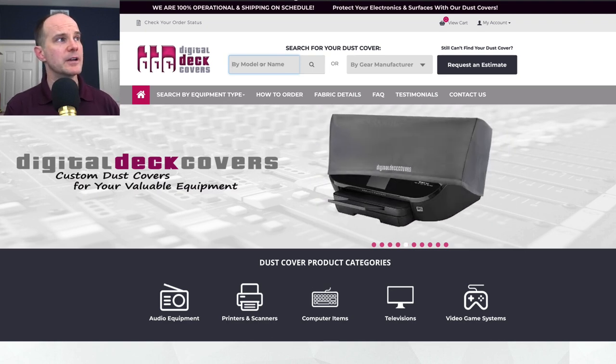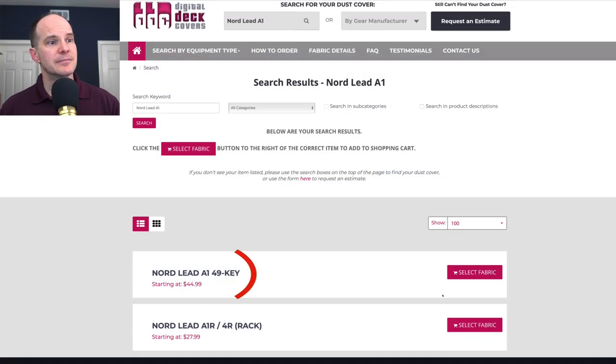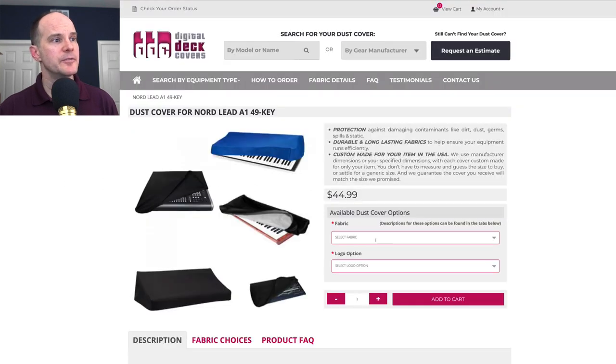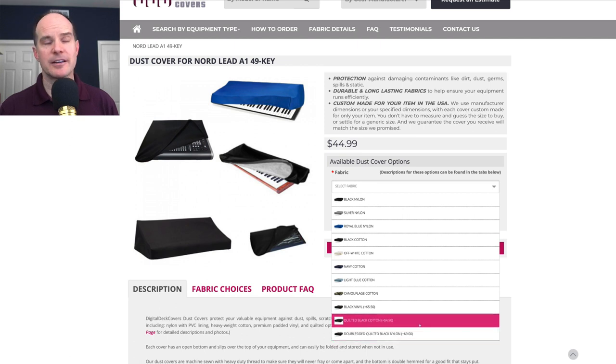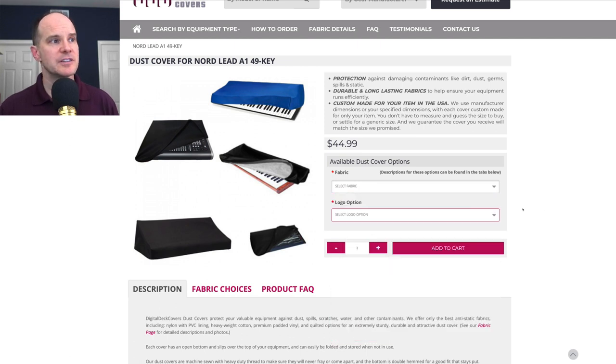I ordered one for my Nord Lead A1 — I'll just type in Nord Lead A1, and there it is. It comes right up, along with the Nord 4R rack. You select your fabric, and there are a few choices: nylon, cotton, black cotton, double-sided quilt, and black nylon, plus some color choices as well.